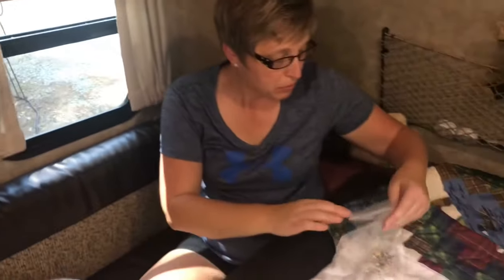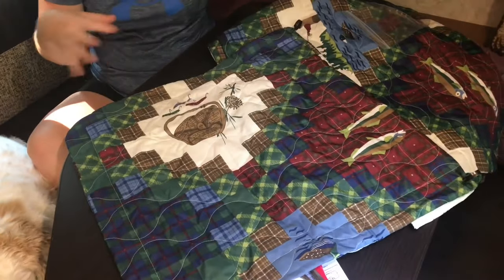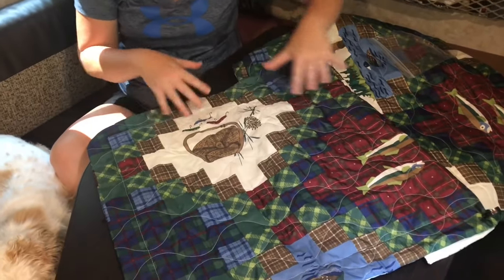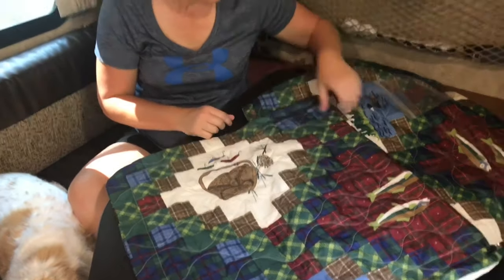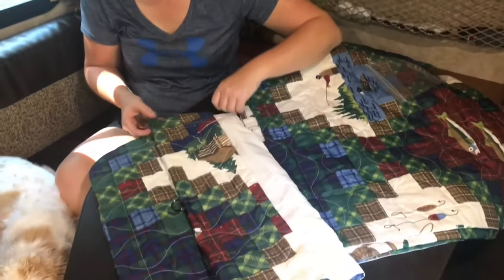Well, I'm going to do mine a little different. We decided to get a pillow sham because we have kind of a woodsy camping, fishing kind of quilt that we use, and we saw these real cheap at our local Ollie store, and we thought we might be able to try that.